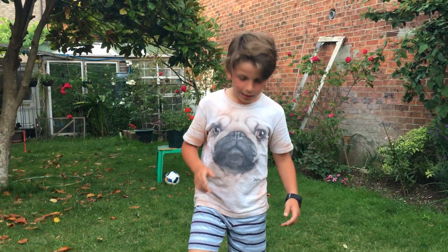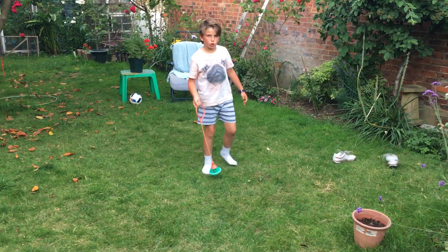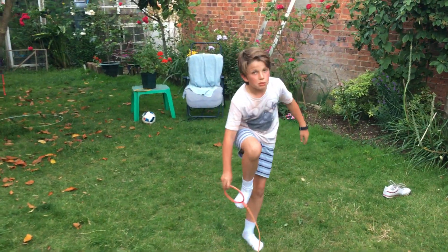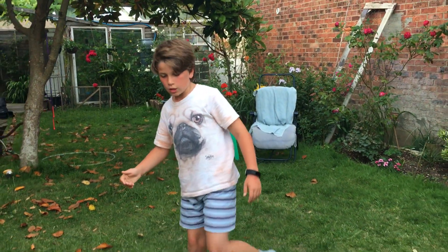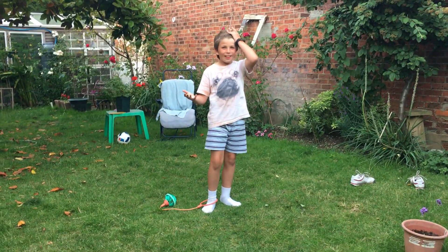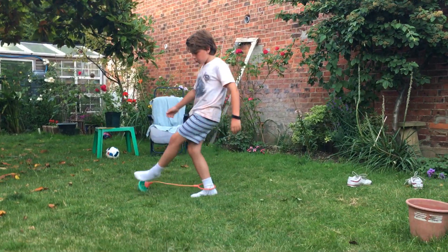Now we're going to do it with no shoes. I said let's try and do 15 skips. If I get 15 skips I'll just carry on until I get tired or mess up. I've done this with bare feet before and it was okay — I nearly got 15, I got about 11. So yeah, let's have a go with no shoes.